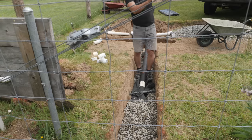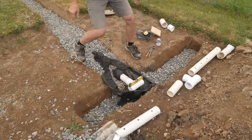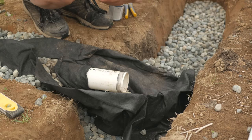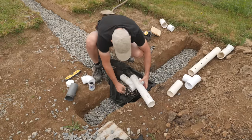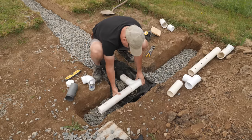Slowly I was working my way from that T connection toward the greenhouse site. Coming under the future greenhouse floor, I put in a T connector so I would have a line to the center of the floor area for a drain, and the other direction to the back wall where we planned to have the sink. All the main lines are perforated, so they would collect and move water away all the time.